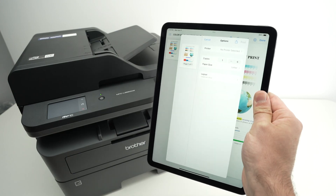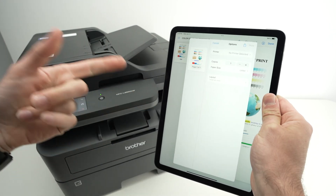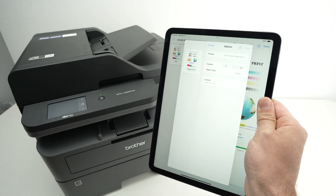In this video I'll show you how to fix the issue of your printer not showing up on your iPad and you cannot print. I'll show you different solutions to get rid of this problem.